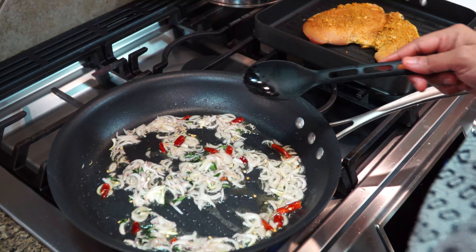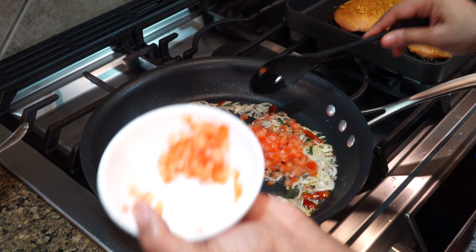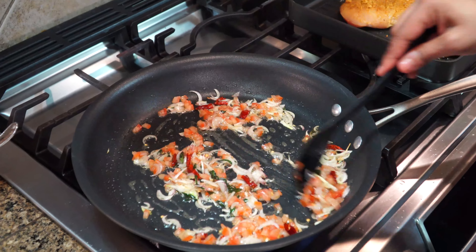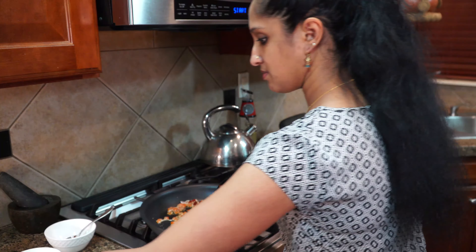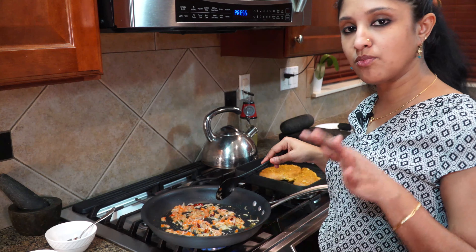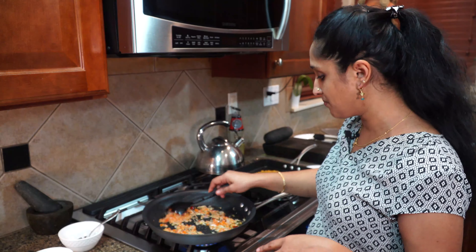I'm going to add a little bit of salt and crush the chilies in. The onion has started changing color, so now we're going to add in our tomato — this is one roma-size tomato, deseeded. Let's add this much and see if we need more. If you like more ginger garlic paste please go ahead; I believe my chicken is well marinated with it already, so I'm leaving that out.